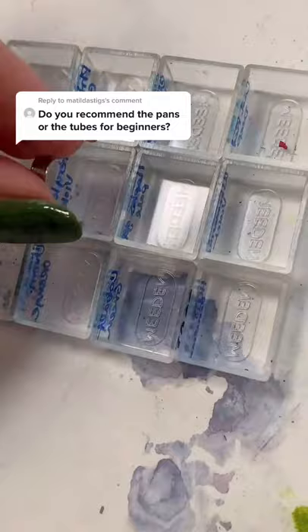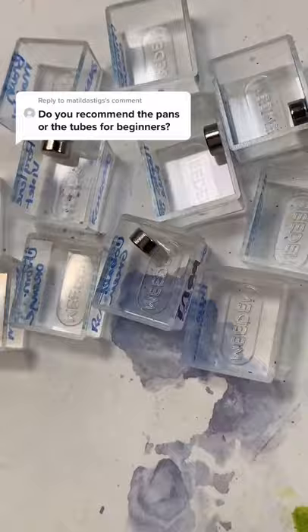Teeny tiny magnets — super strong, Amazon as well. They are hysterical; they will jump all over the place. Now start to fill your color right on over top those magnets.